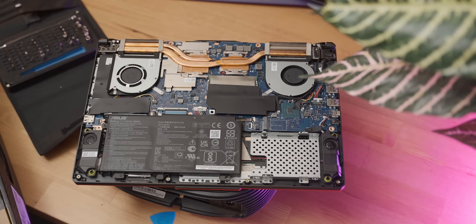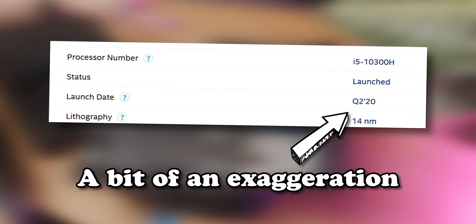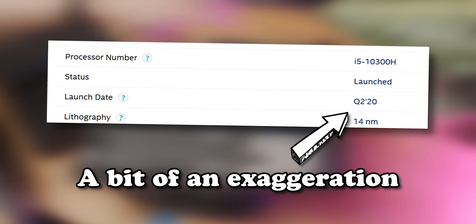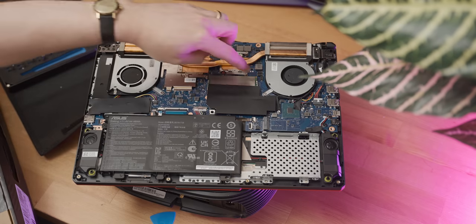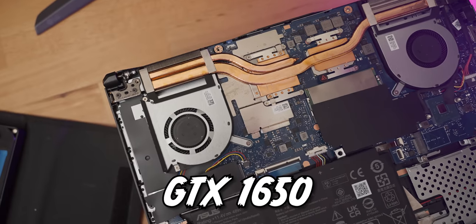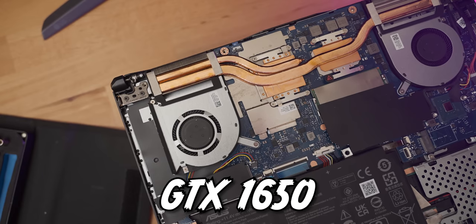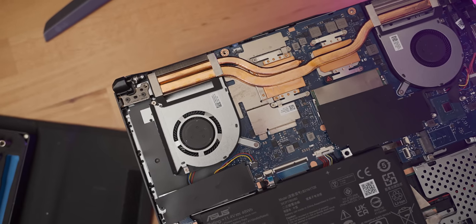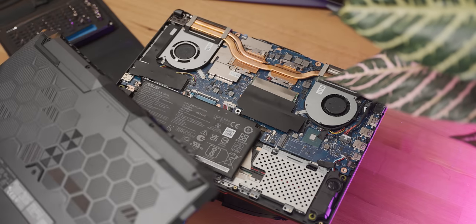In terms of specs: CPU-wise we have an Intel i5-10300H, which is borderline geriatric at this point. We have a single 8GB stick of RAM, and GPU-wise we have a GTX 1650. So when all's said and done, this may actually be able to do some reasonable gaming. Now I'm just going to close the laptop back up and we'll do some gaming on it.